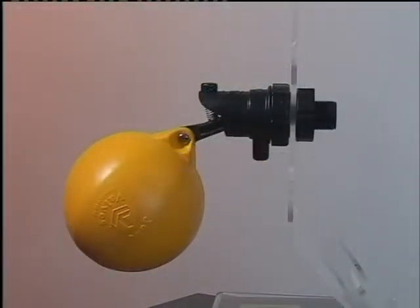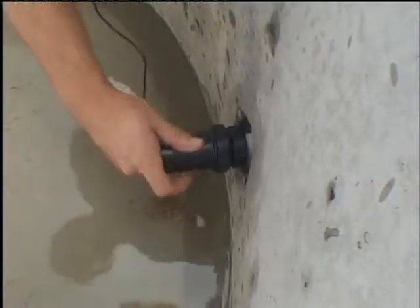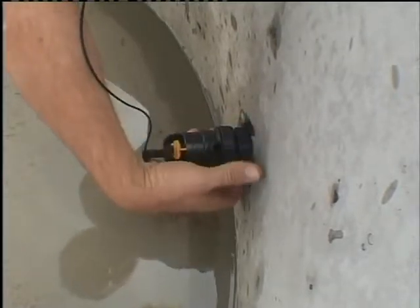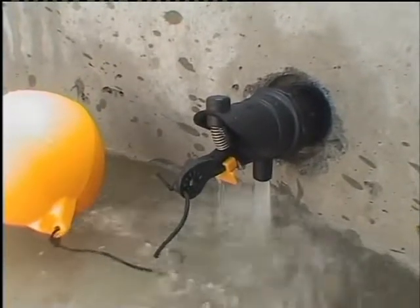Rojo float valves are float-operated valves for automatic filling of water troughs and tanks. The Rojo can be mounted above or below the water level. It's a simple, mechanically operated valve. The Rojo is a good choice where low flow is sufficient and its compact, non-corrosive construction is beneficial.